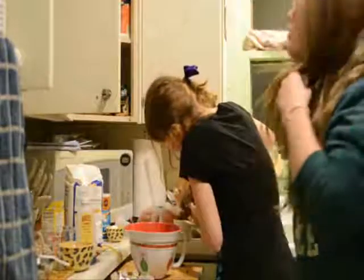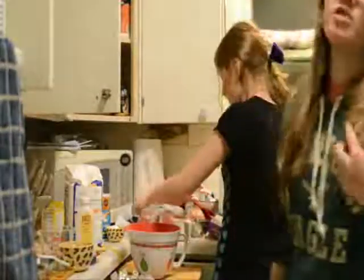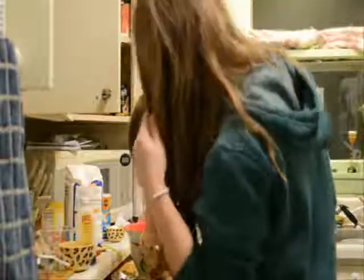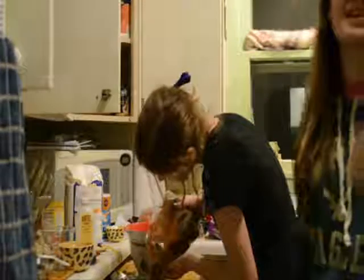So it would be three fourths of Crisco or room temperature butter, and one and one fourth cups of brown sugar, just in case you didn't catch that. That's messy. Very! And I'm glad I don't have to be here to clean it up.